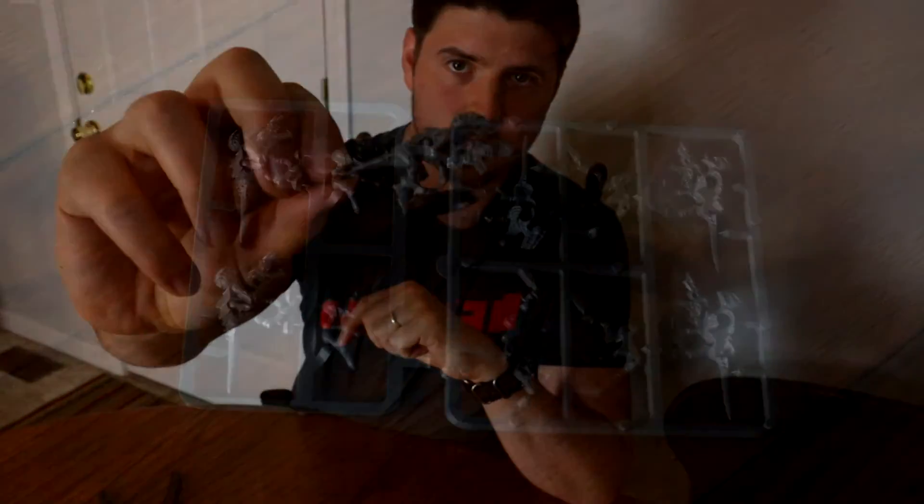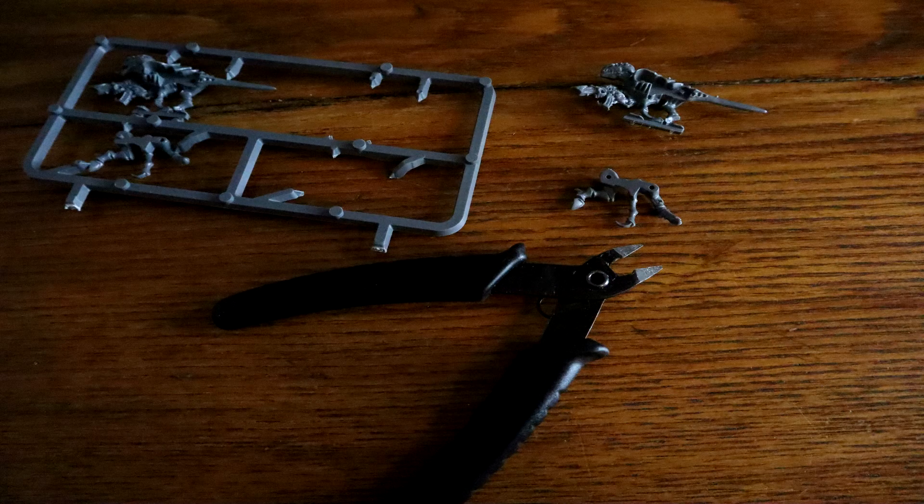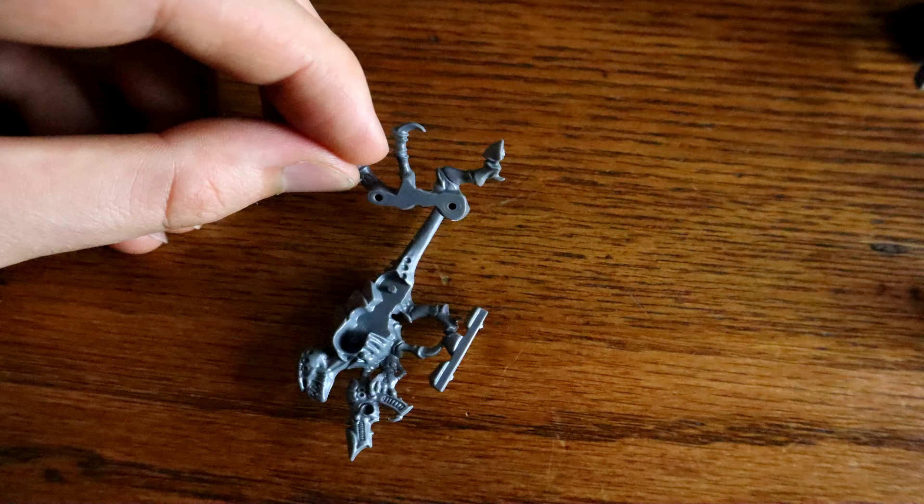For anyone that doesn't enjoy the hobby portion of 40k, they are a good idea because they require less work to put together, and you don't have to think about all the accessories and ways you can build the model. And for some of them, they already have details added to the base, so you don't have to think about basing either.